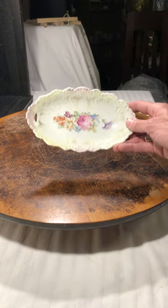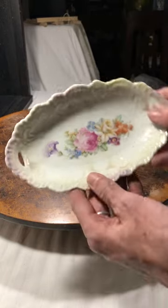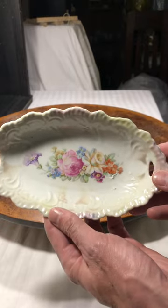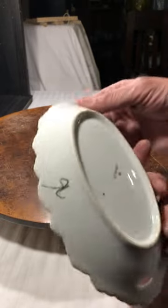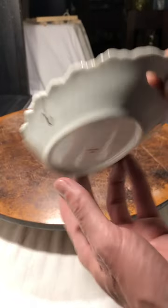This lovely little German dish has hand-painted florals. It would go like this, and it is labeled Germany with the number 10.